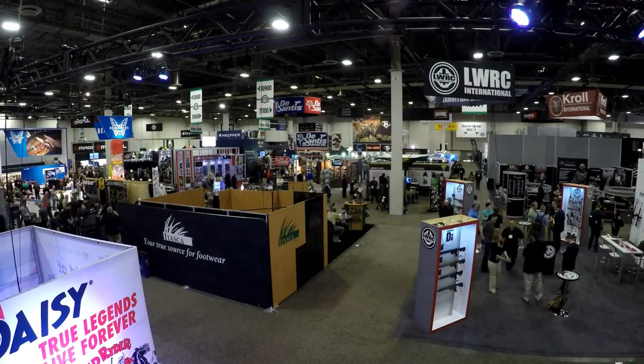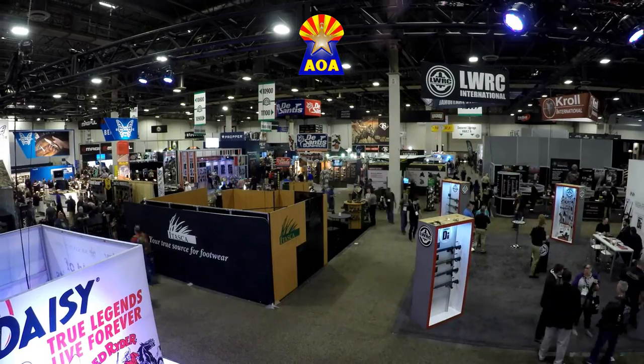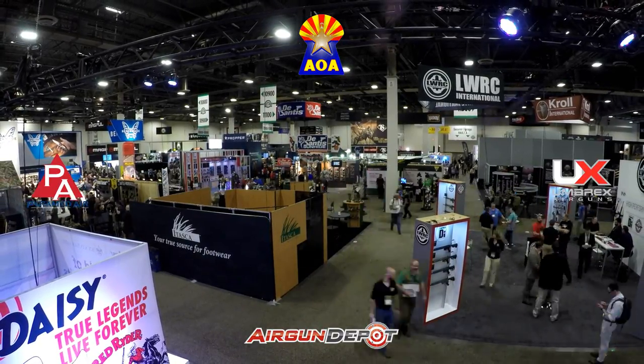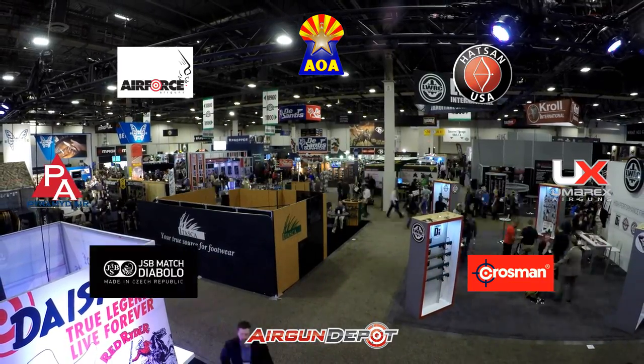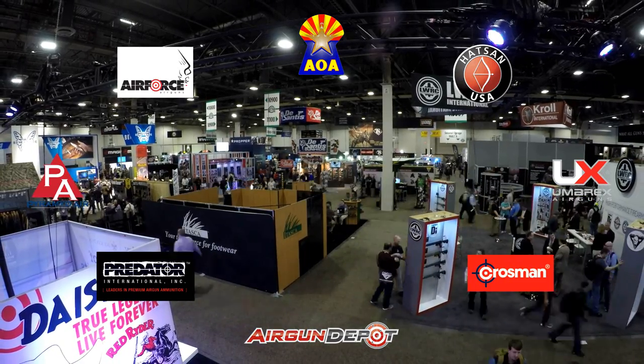This special presentation of SHOT Show 2018 was made possible by Air Guns of Arizona, Air Gun Depot, Pyramid Air, Umarex USA, Air Force Air Guns, Crossman Corporation, Hatsan USA, and JSB Predator International. And you guys know the best way to thank them.